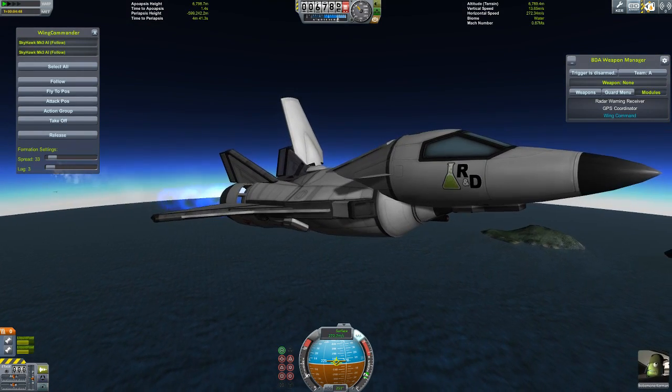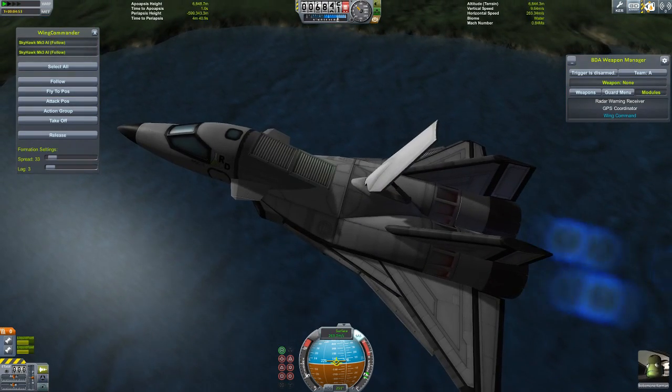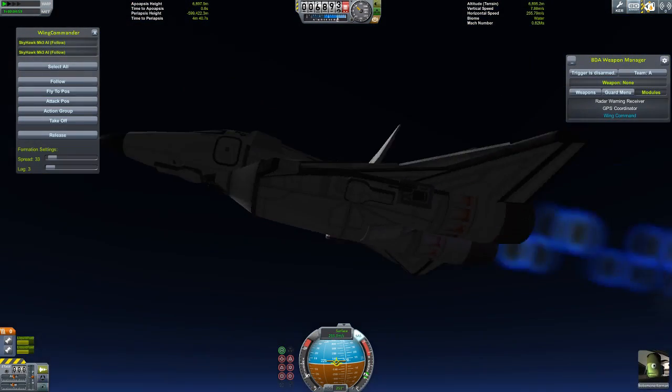This is the Skyhawk Mark III. I'm going to point out that there are radiator panels on it — some embedded in the wings, two on the top, and one on the bottom.